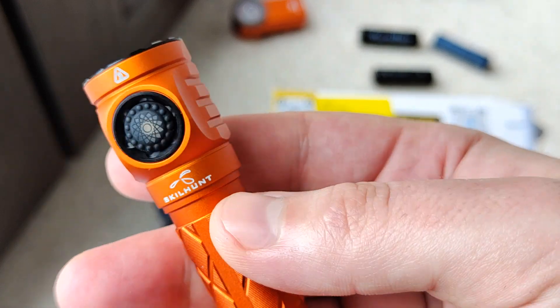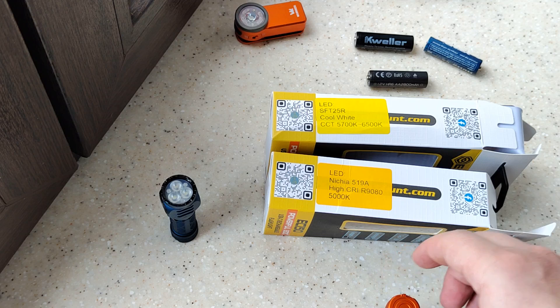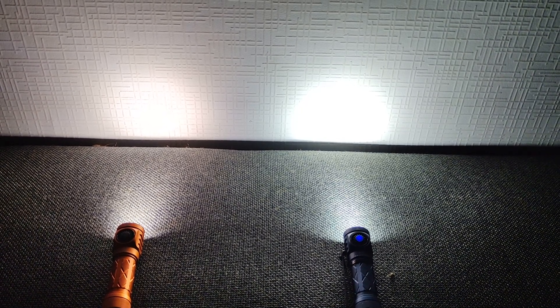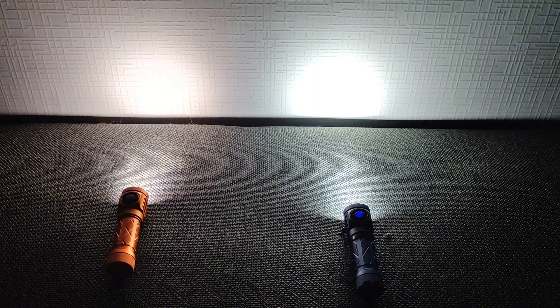The battery indicator: blue blinking means charged, red blinking means it's almost discharged. Let's go see some samples of how it works, but first let's compare the two lights.